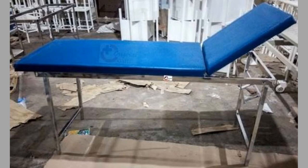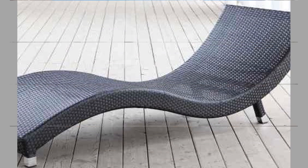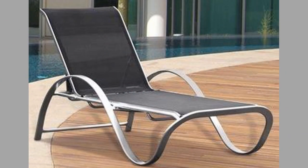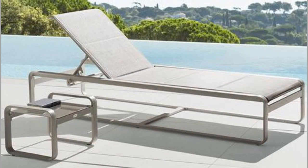Hello dear viewer, welcome to our channel. Today we have brought to you outdoor chaise lounge or sun lounger design ideas for your inspiration. You can use these ideas to try to make your own pieces at home. Watch the video until the end to never miss a thing and choose an inspiring idea for your next project. You can even turn these ideas into a lucrative small-scale manufacturing business with a small initial investment on basic tools and materials.